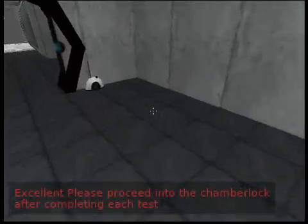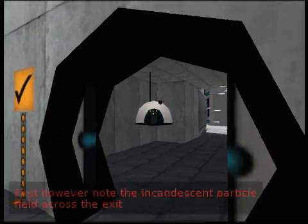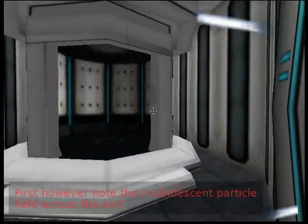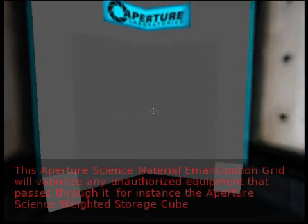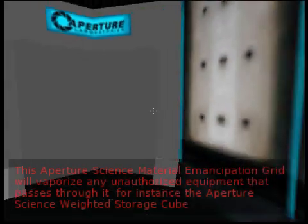Excellent. Please proceed into the chamber lock after completing each test. First, however, note the incandescent protocol field across the exit. This Aperture Science Material Emancipation Grill will vaporize any unauthorized equipment that passes through it. For instance, the Aperture Science Weighted Storage Cube.